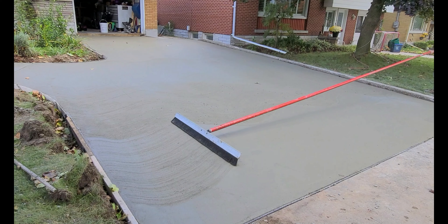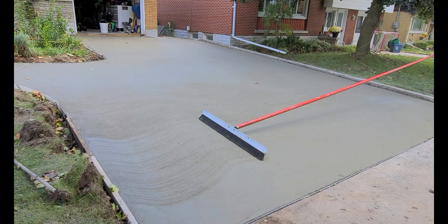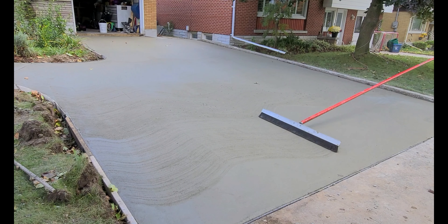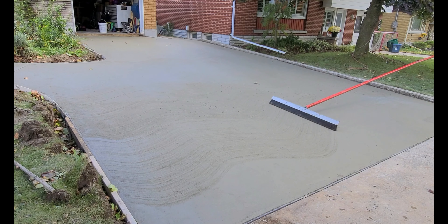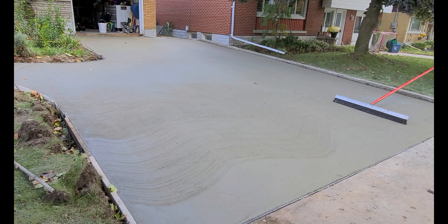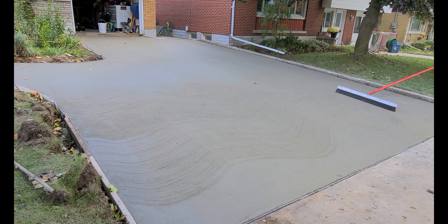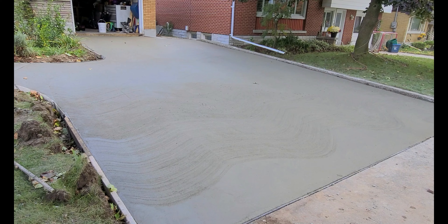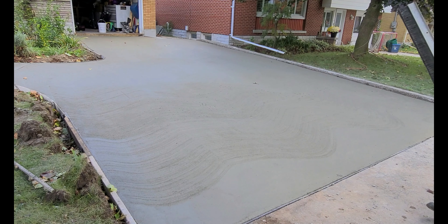So you just want to set it right on the edge of the slab. And you can see here Calvin is pulling the broom out to create that wave and just following in the line of the first one. This finish is really dependent on your first wavy broom that you put down, and you just have to follow that broom line all the way through the slab. And that's how you get this wavy look.